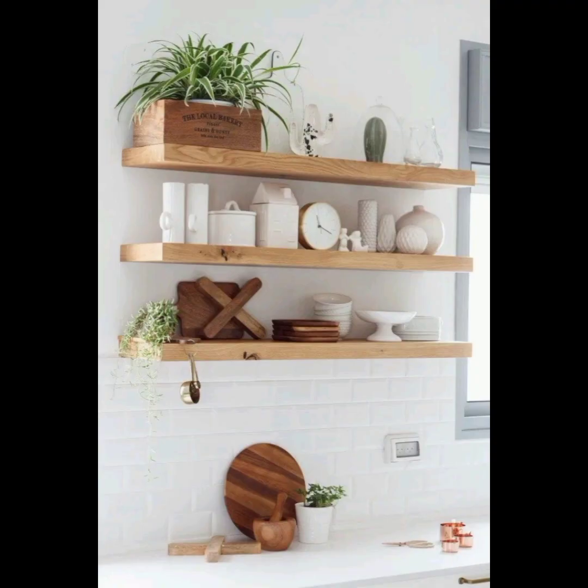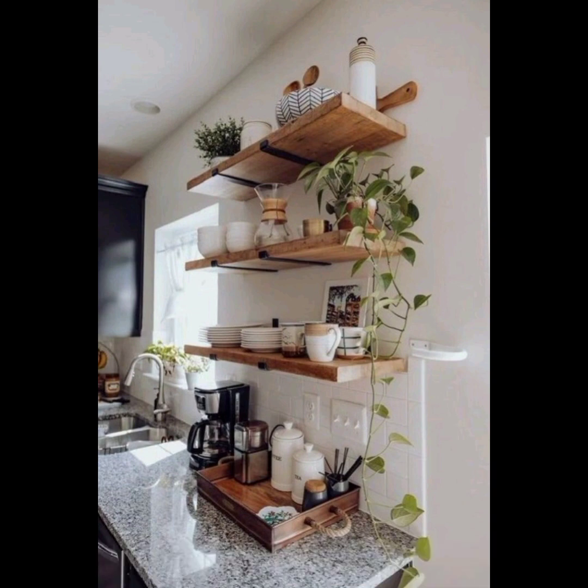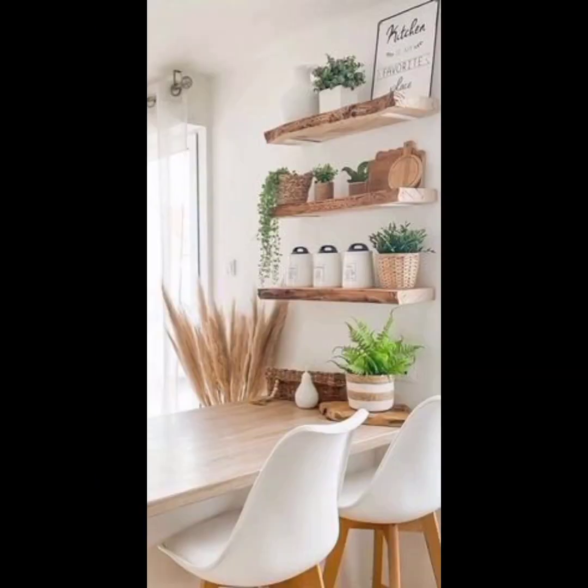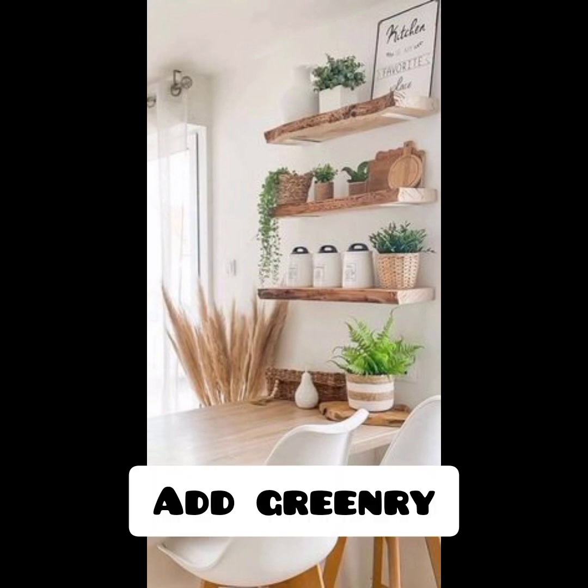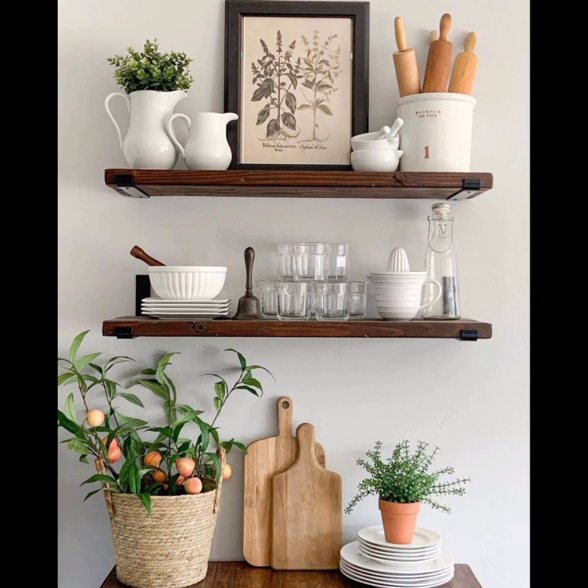Regularly rotate and update: keep your kitchen shelves fresh by periodically rotating and updating the items on display. This allows you to showcase different pieces and keeps the look dynamic. Use containers and baskets: use decorative containers, baskets, or jars to organize smaller items. This adds visual interest and keeps the shelves neat and tidy.